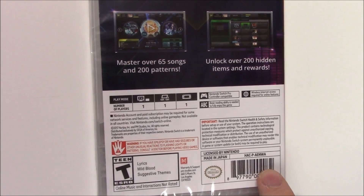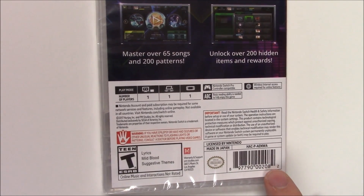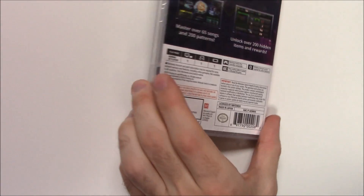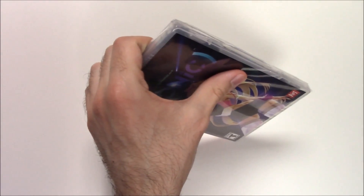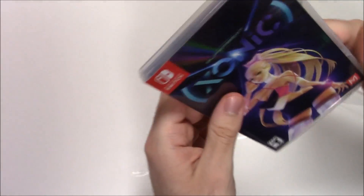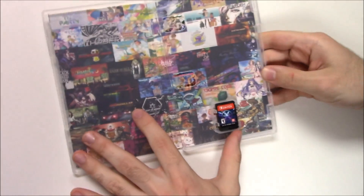Unlock over 200 hidden items and rewards. This is a single-player game in docked, tabletop, and handheld mode. It's compatible with the Pro Controller and has some online features — or at least that's implied by the fact that it needs internet access. The game is rated T due to lyrics, mild blood, and suggestive themes. Mild blood in a rhythm game — never heard of that before!